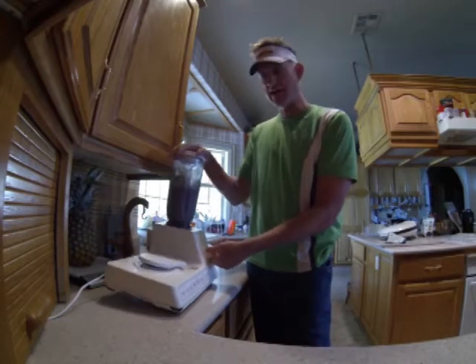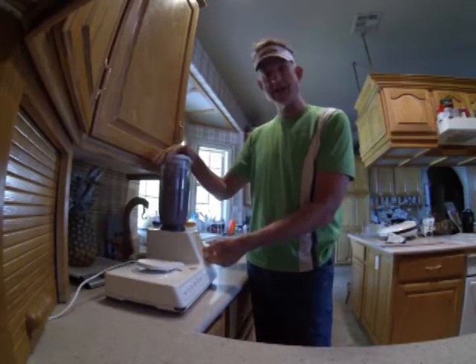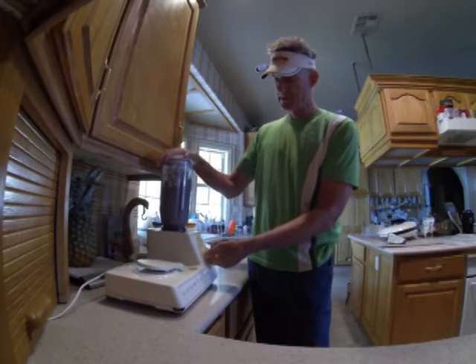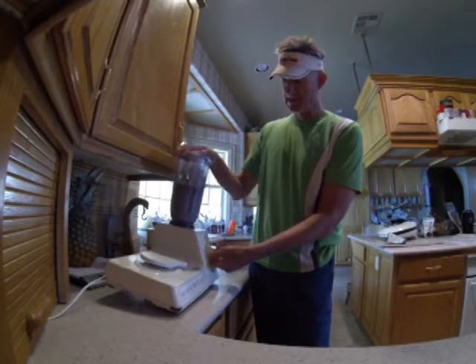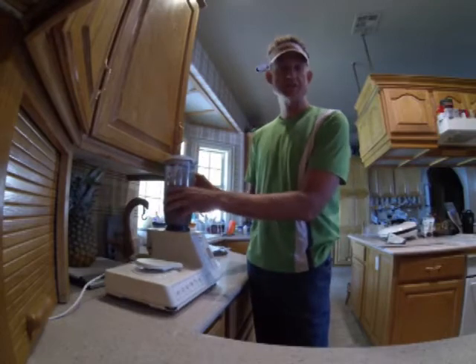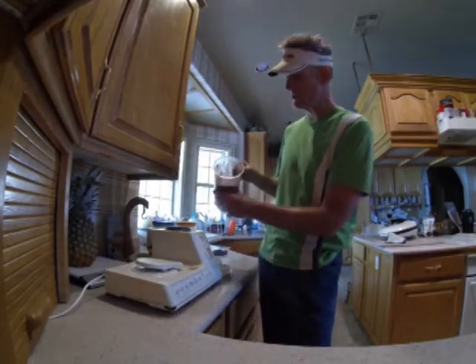Got to get the ice all broken up. That Kangen ice is like bricks — way harder than a normal ice cube. I can tell it's getting thick. Sounded just about right. Now I get to enjoy — look how pretty that is.